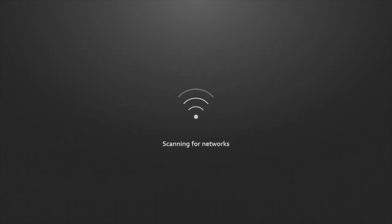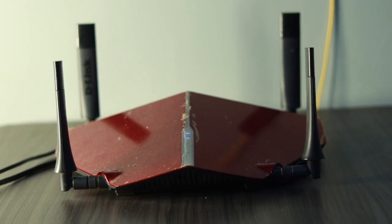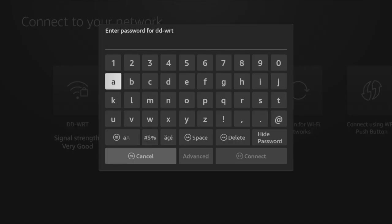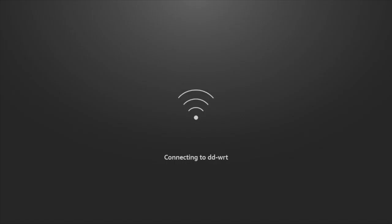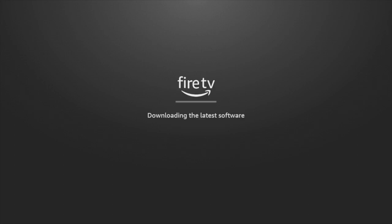The Fire TV Stick is going to start scanning for Wi-Fi networks, so make sure your Wi-Fi router is as close as possible to your Fire Stick. A strong signal means you'll have seamless streaming and a much better viewing experience. Select your Wi-Fi network, enter the password, and if successfully connected, the Fire Stick will start checking for and downloading software updates automatically.